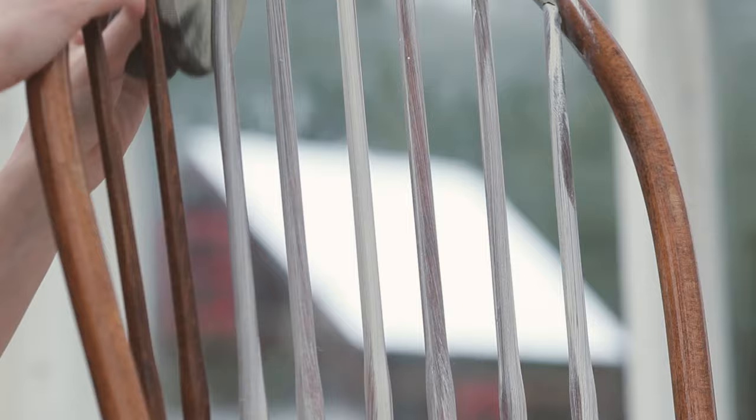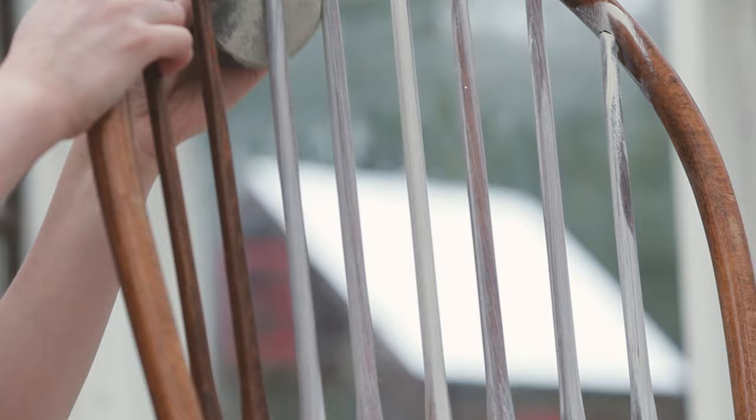As you can see, you can push the sponge in between the spindles much more easily than a brush, and you'll be able to cover more ground in a shorter period of time. For any areas that you can't get into with your sponge, use a small paintbrush instead.